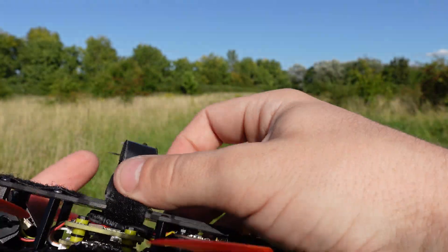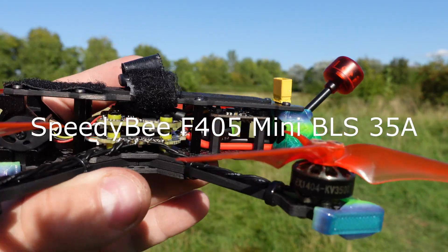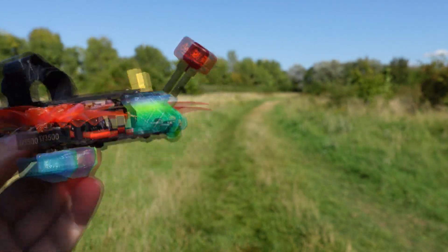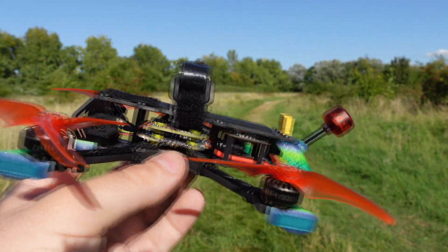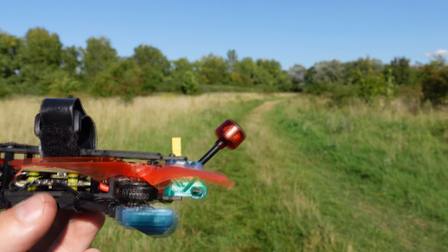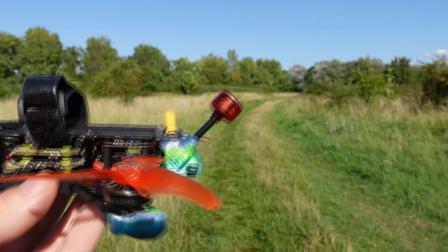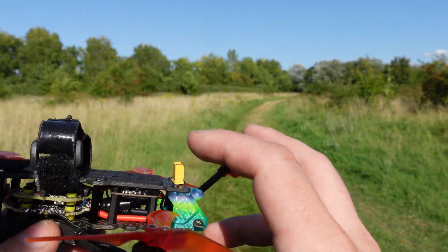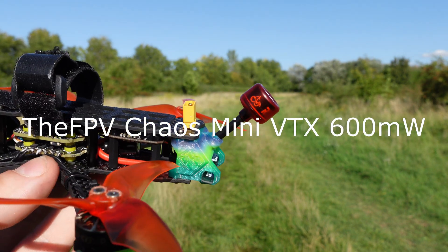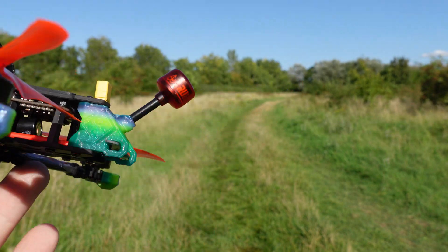For the stack I have the PDB F405 mini stack — it just came out recently. It has a 35-amp 4-in-1 ESC and an F4 flight controller. You can theoretically connect it to the Speedy Bee app via Bluetooth, but I couldn't get it to work — it recognizes the board but won't connect. For the VTX I'm using an analog VTX, it's a UK brand DFPV called the Chaos Mini at 600 milliwatts. It's working fine.